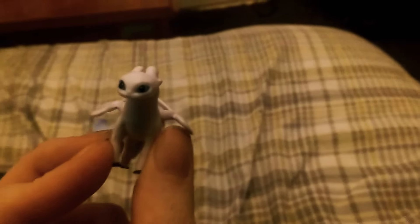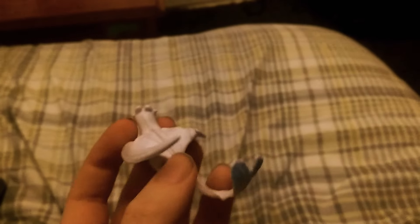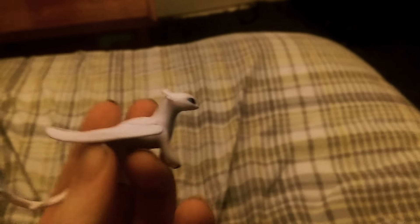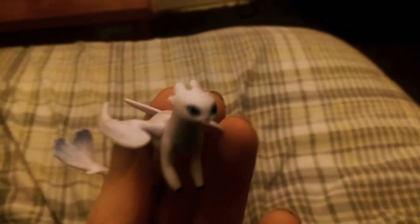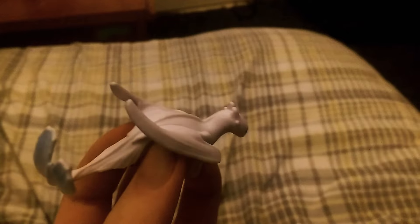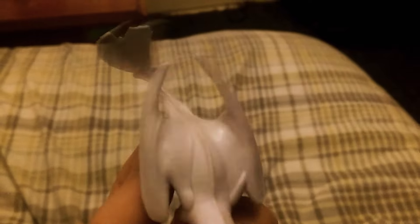That's the Light Fury from The Hidden World. I have a love-hate relationship with the Light Fury, because her being with Toothless — I don't mind it, but her hating humans is a little bit... while it's justifiable because Grimmel's been cruel to her and that's the only thing she knows about humans, she doesn't manage to grasp the fact that there are good humans and bad humans, like Toothless has managed to grasp. But then again, he's been tamed by humans all his grown-up years while she's been in the wild since birth.